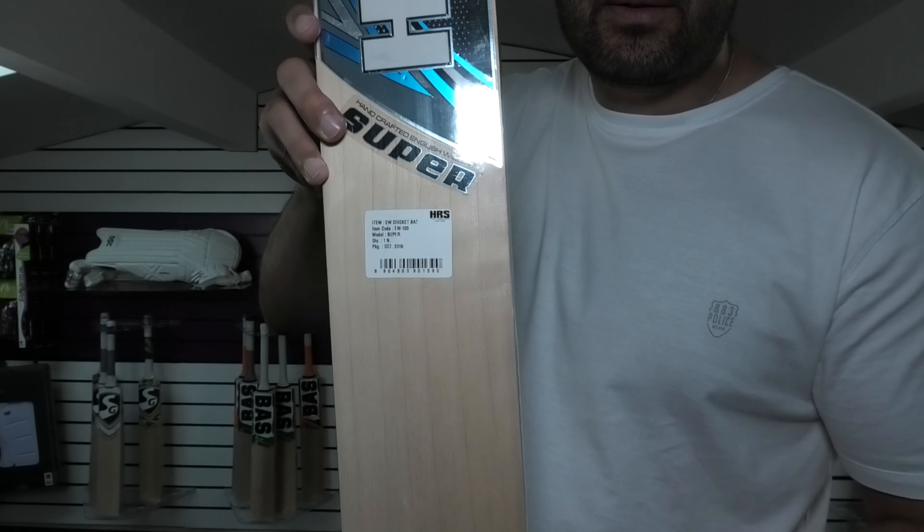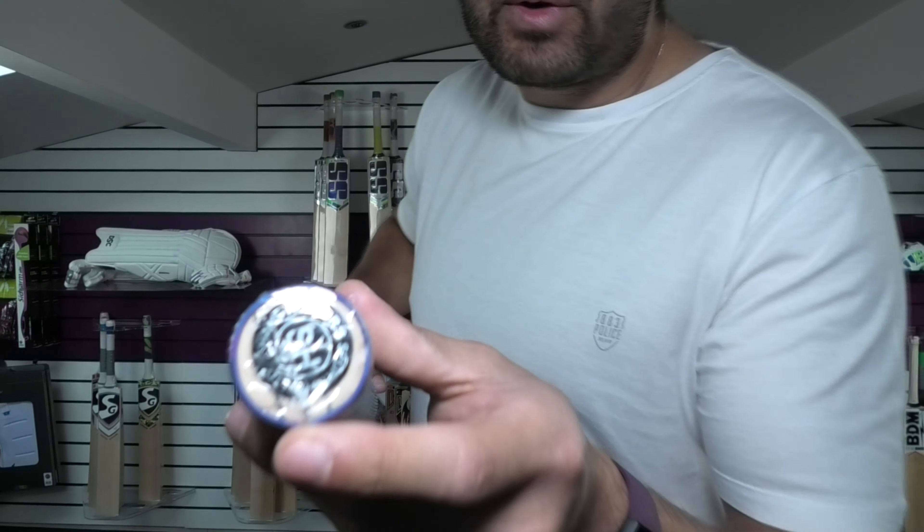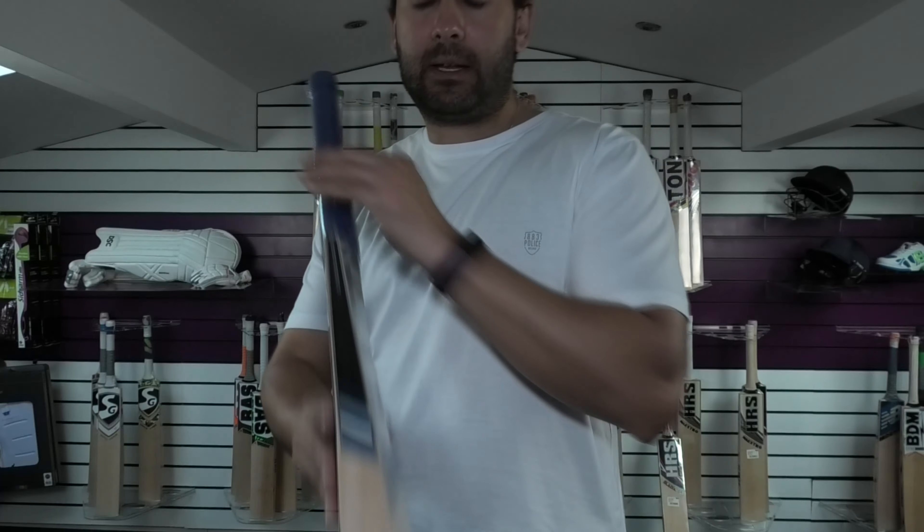Edge size wise you're looking at 39mm edge, 63-64mm spine, mid-middle position. Spine rounded off into the toe, around 18-19mm toe thickness. Spine up into the handle — slightly semi-oval, very slightly semi-oval. Medium thickness all the way up. Three black rubber insets in the handle.